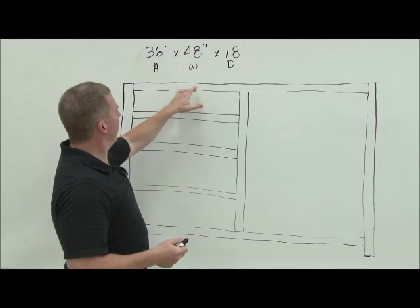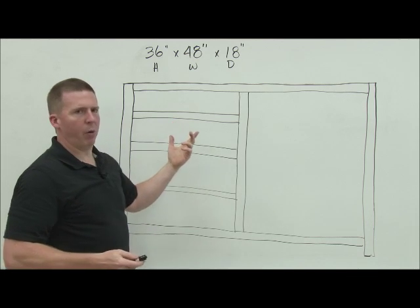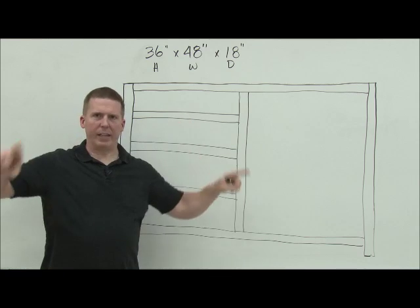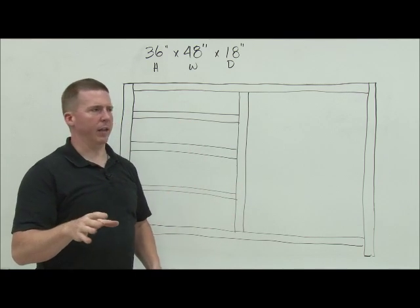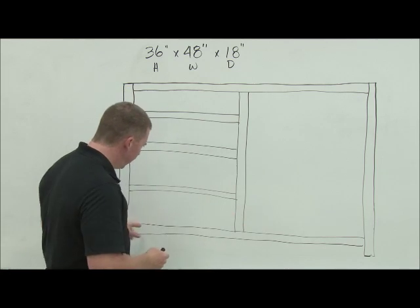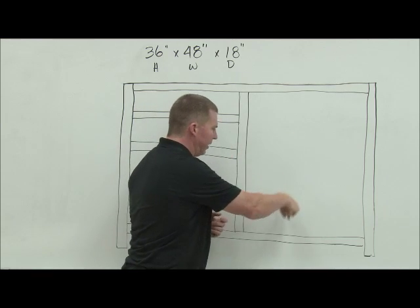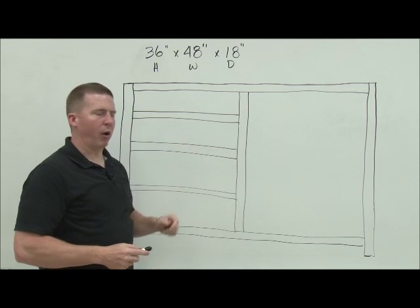Because you're not actually going to see the top — it's going to be covered with a lid — we generally make that out of particle board using what's called a web frame. We don't do one gigantic piece; we make it hollow. It saves money and it's just as strong. Now the bottom, this piece that goes along the bottom, I'm going to see that. I'll open the doors and see it, so I want it to be a good piece of plywood matching whatever wood I'm using.